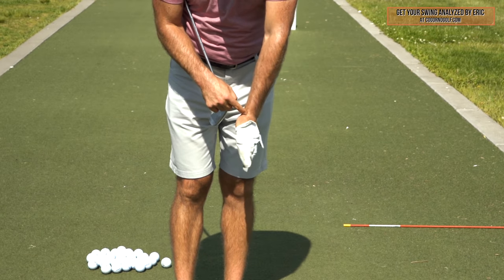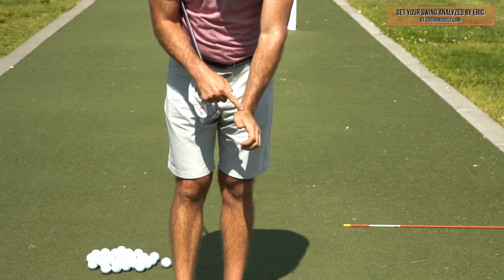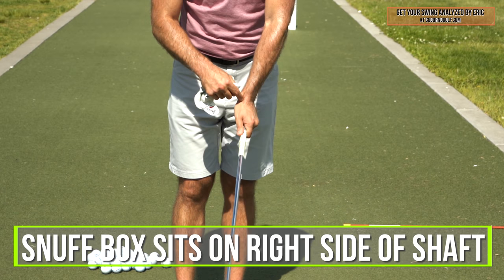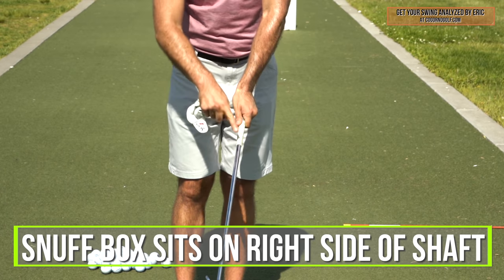Here's where my snuff box sits, this little part of my wrist. Where this sits relative to the club is very important to you being able to square the clubface. Just make sure that little snuff box sits on the right side of the shaft.